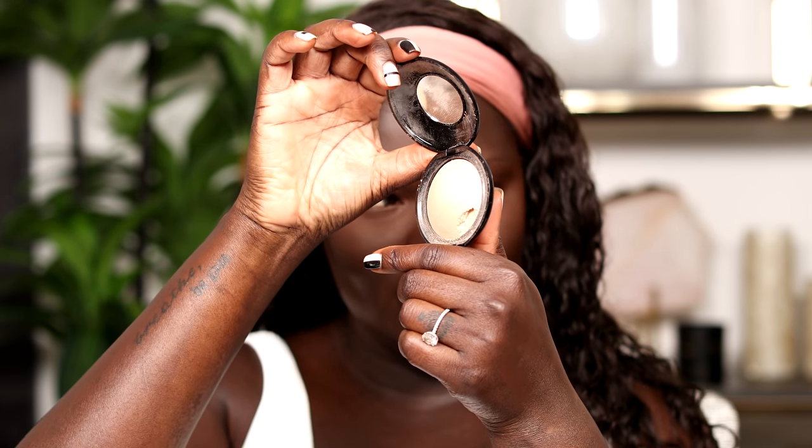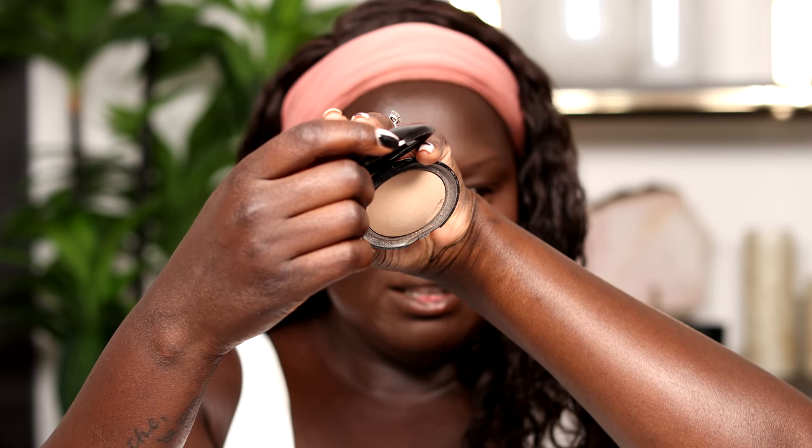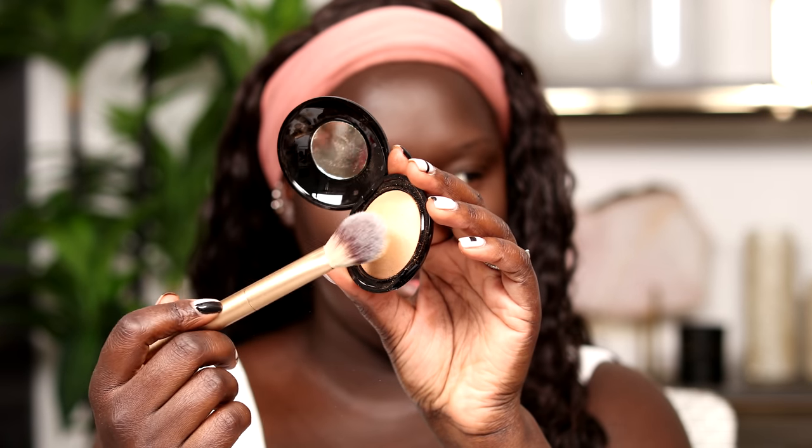Next we have the under eye powder. I've got the shade Medium and the shade Deep Light, which is pretty much white. The Medium is definitely gonna look washed out because it's very light — I'm assuming it's to brighten underneath the eyes. It retails for $30 as well. It's a brilliant, blendable, ultra-weightless under eye setting powder that brightens and blurs for luminous soft-focus effects. Coverage is light, finish is natural.